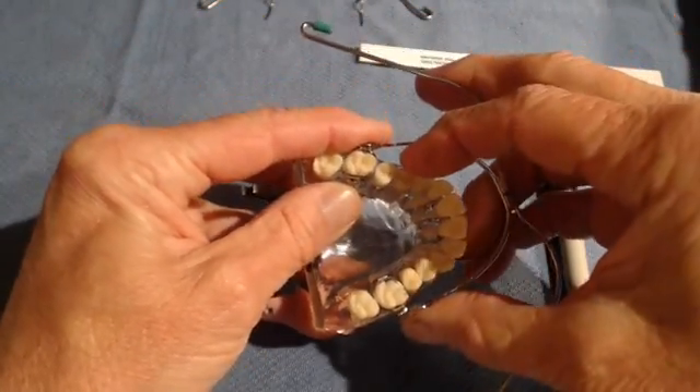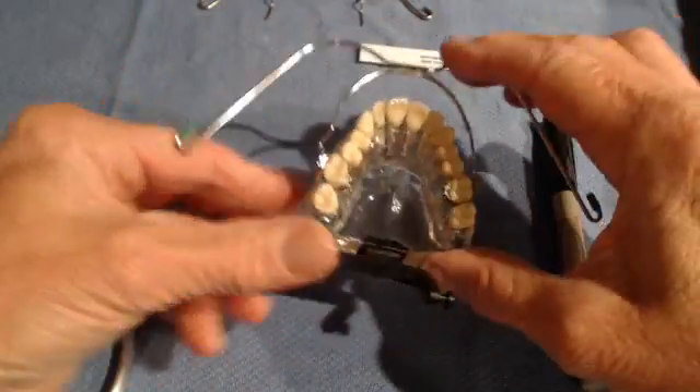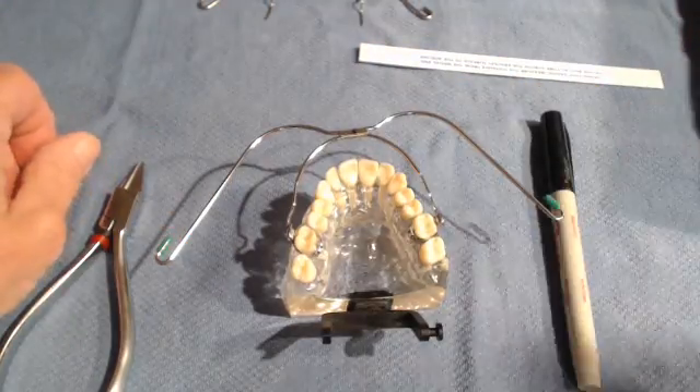I hope this has been educational and informative. Remember, headgear delivery should only be about a five-minute experience — no more than that. So do not fret about headgear delivery.